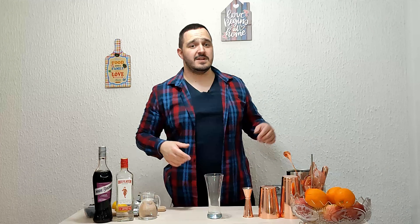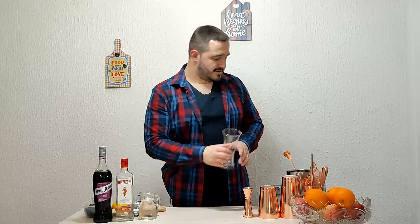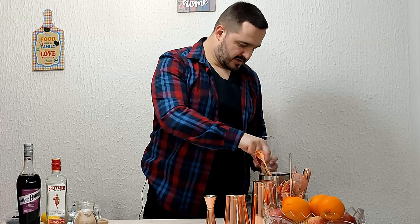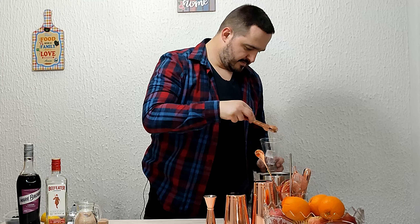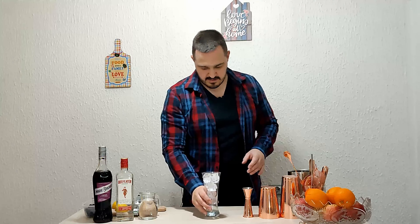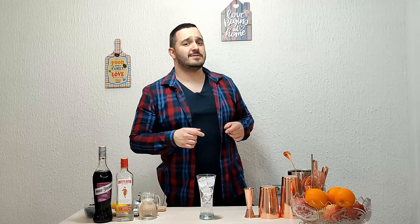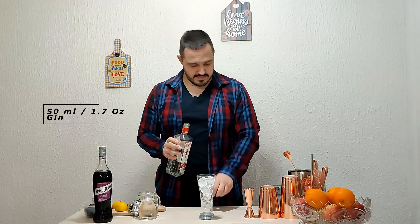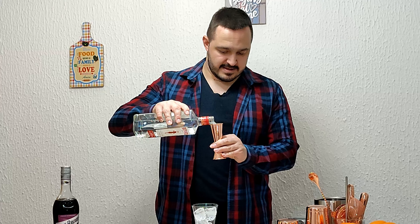First we are going to put the ice in our glass. You can put it at the end but I think it's better this way. We are going to start with gin, 50 mils, straight into the glass.